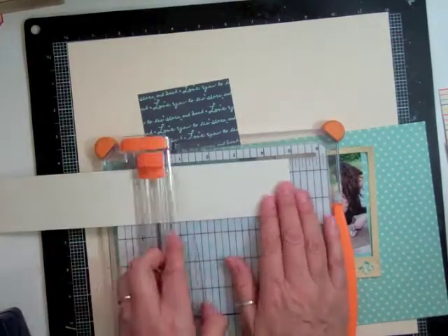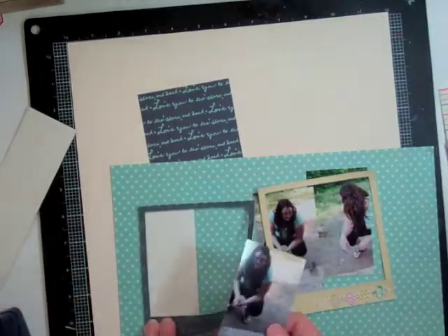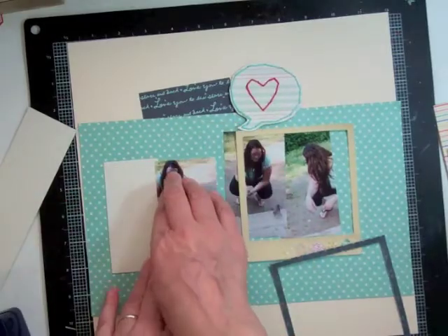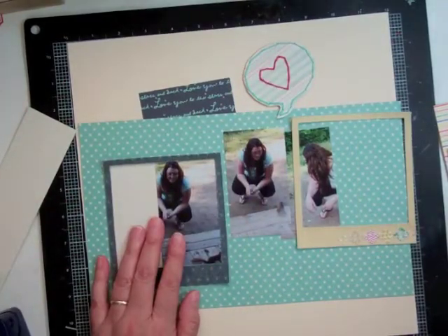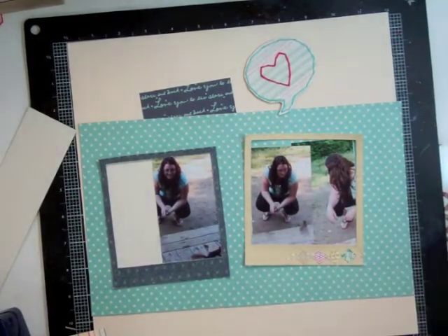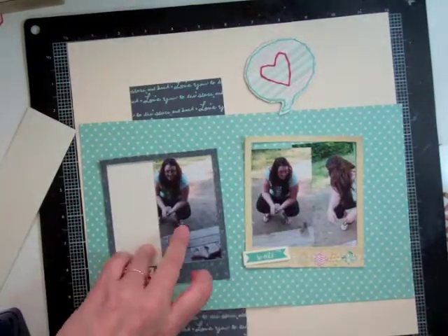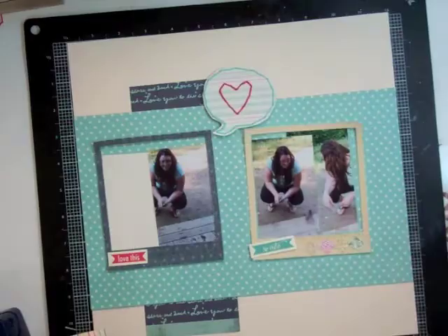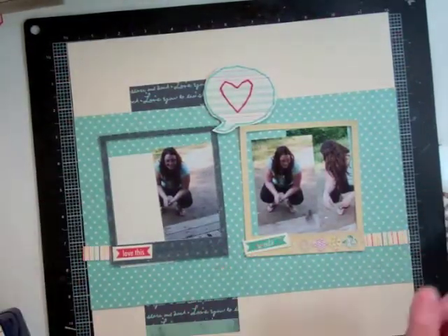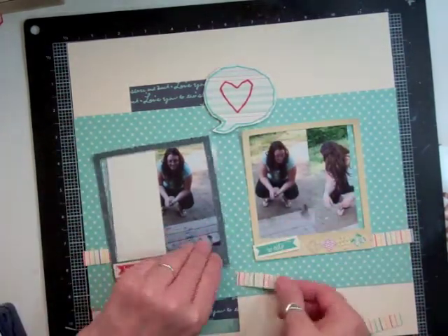I'm going to use some of that Simple Stories paper too — the grid paper for the journaling. I'm also going to use that 'Love You to the Stars and Back,' which is also a Lucky Charms paper and one of my favorites. I think those three papers were my favorite in the whole kit, so I wanted to make sure I had them all on one page. The Ellie Studio — I think I only have a strip about two or three inches long now, so that's almost using the whole paper.